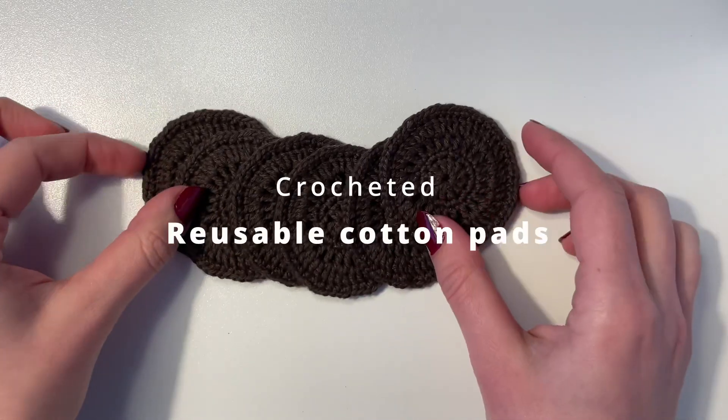Today I'm going to show you how you can make your own crocheted reusable cotton pads. I've been wanting to do this for so long and I think of it every time I remove my makeup and throw a cotton pad in the bin. This project only consists of 5 rounds, so it's super easy and super quick. You can make it in 5 or 10 minutes depending on how fast you crochet, and once you've done a few of these you can simply use them, throw them in the washer, and use them again and again.